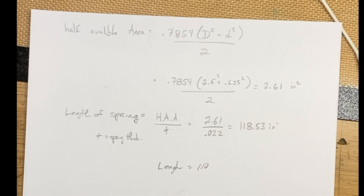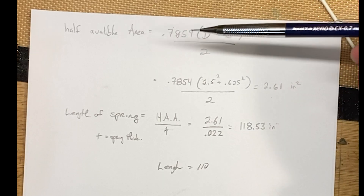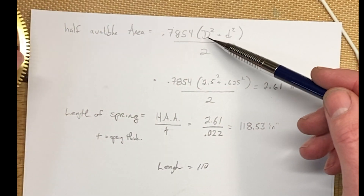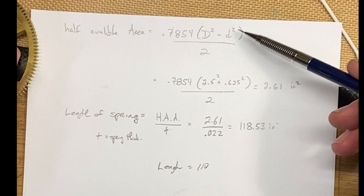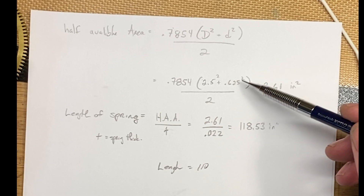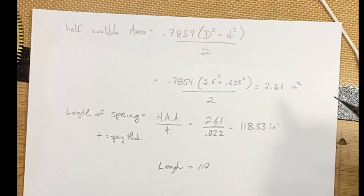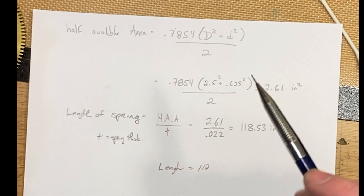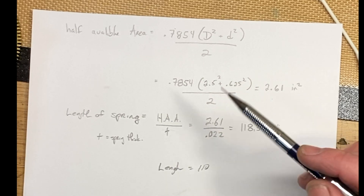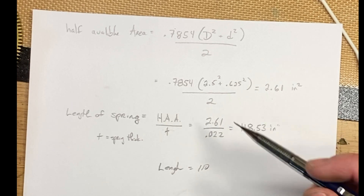Here are the numbers. The formula works like this: half the available area inside the barrel equals 0.854 — that's just a constant — times D squared plus d squared over two, where big D is the ID of the barrel and little d is the OD of the arbor. I've got a 2.5-inch diameter barrel and my arbor is 0.625 inches wide, so running those numbers I get 2.61 square inches as the half available area. Then to find the length of spring you should have: length equals half the available area — 2.61 — divided by the thickness of the spring.